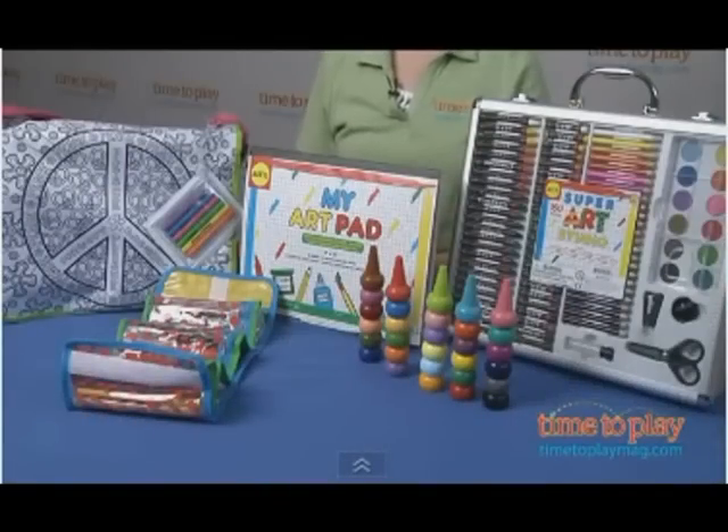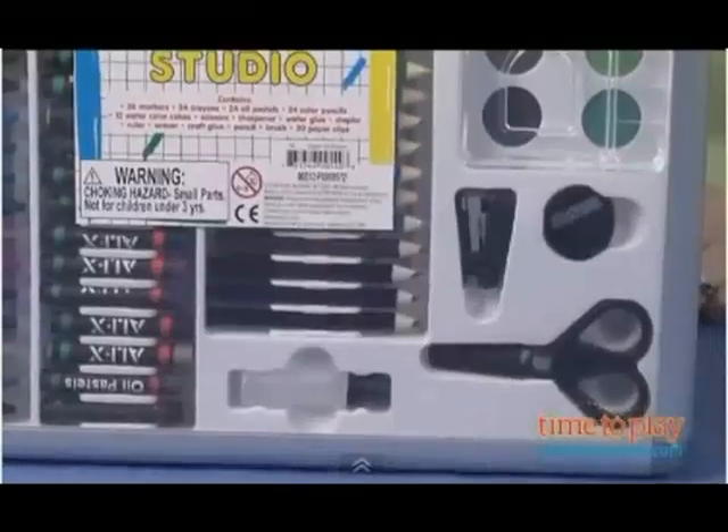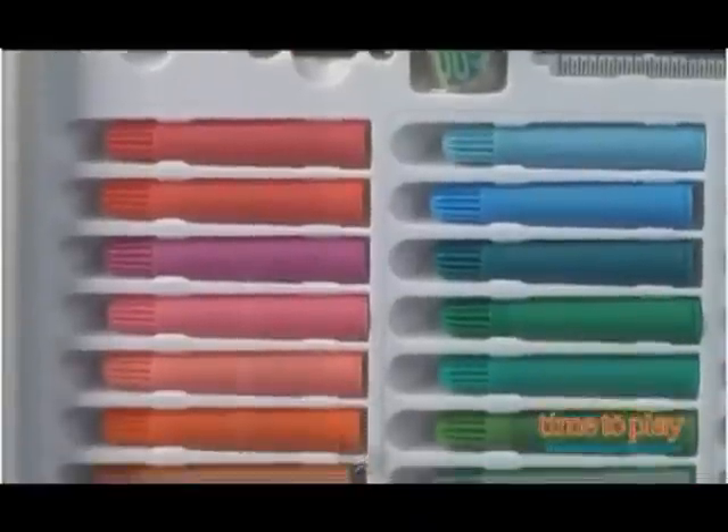And then the Super Art Studio has 150 pieces in this aluminum case — crayons, markers, colored pencils, scissors, you name it, it's in there — and it's for ages 4 and up.